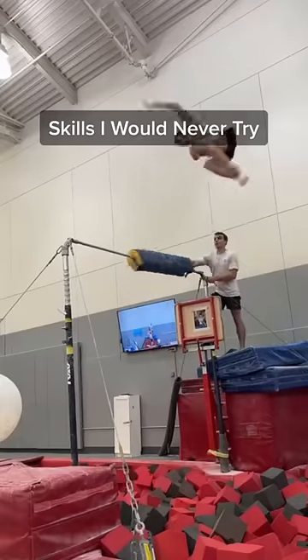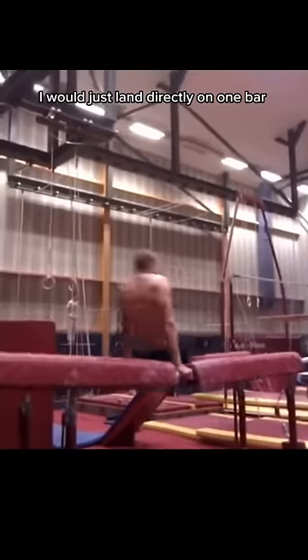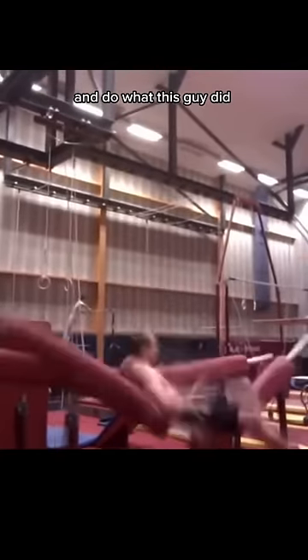This is part 3 of skills I'll never try as a gymnast. First up is an Urzika on parallel bars. This skill is pretty intricate — it's basically a half flip with a full twist. But I know if I try it, I would just land directly on one bar and do what this guy did. And those bars aren't cheap — my coach would probably make me pay for them.